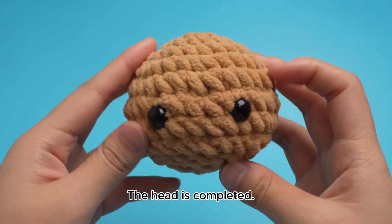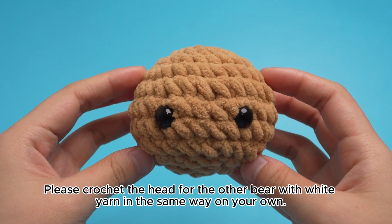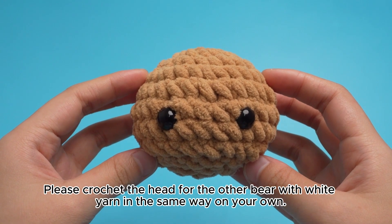Pull the yarn tail tight to close the hole. Conceal the yarn tail inside the fabric and finally cut off the excess end. The head is completed. Please crochet the head for the other bear with white yarn in the same way on your own. I'll see you in the next video.